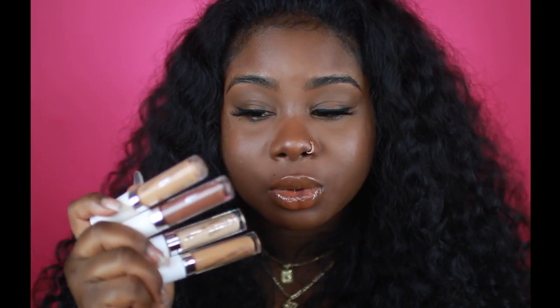Overall I would give ColourPop's No Filter Concealers a 10 out of 10. The wearing power is great — today is not my first time wearing them, I've been wearing these for about five days now and I absolutely love them. They don't crease, all the colors are very nice, they aren't ashy and the undertones are perfect. I'm really glad they took time to formulate these because they can stand up to high-end concealers. I actually prefer these over the LA Girl concealers — although those are still good, these are better. You can even use these as foundation.